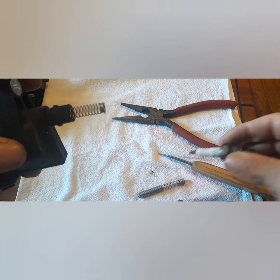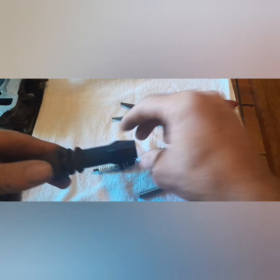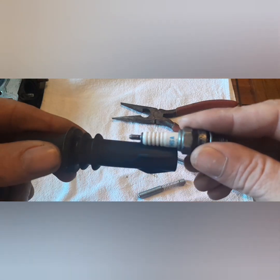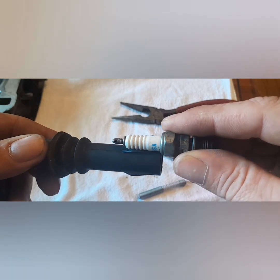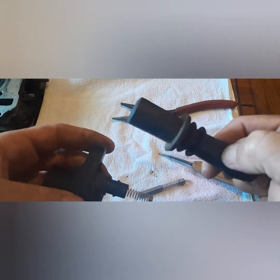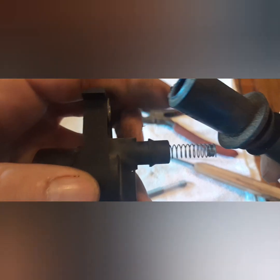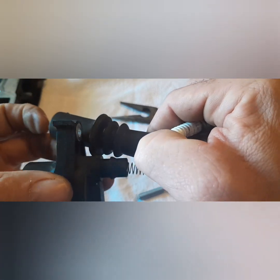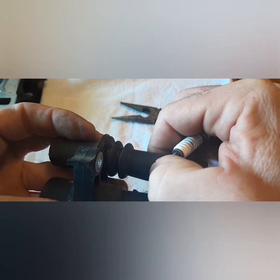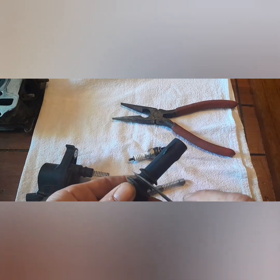Now we're going to take this boot and figure out where we need to cut it. If you stick this plug in there, you can see it goes just a little bit past the ribs. You also need to take into account this much additional space, so if I hold it here and mark where it falls, I'm going to want to cut it right about there.